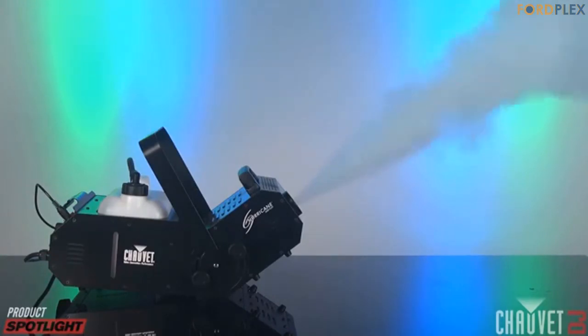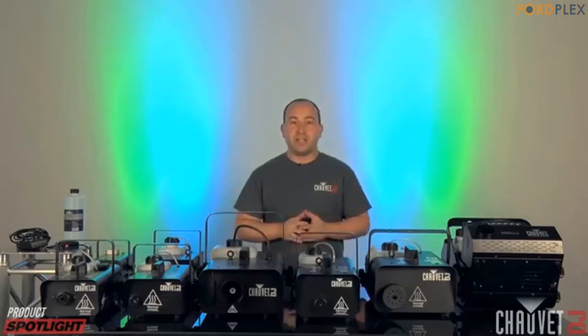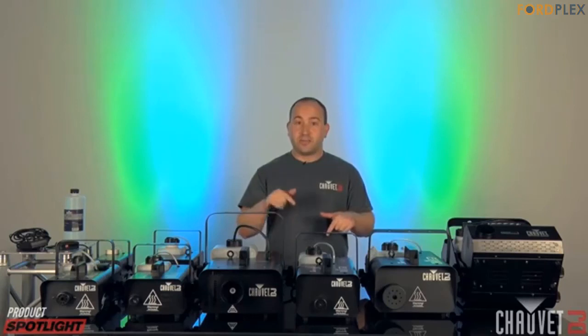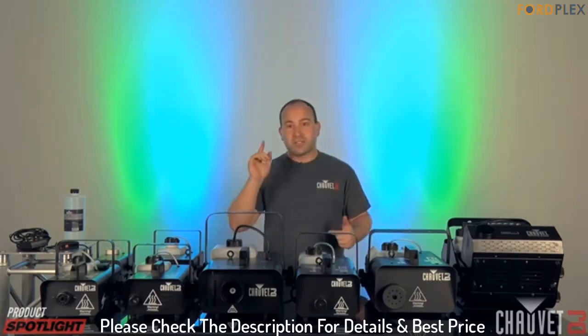One reviewer had a previous unit fail after about a week before it completely failed them; they purchased this one and have had zero issues. The one thing they had to learn on their own was that the timer setting is in minutes, not seconds. Please check the description for details and best price.